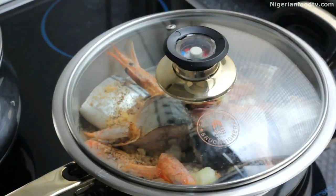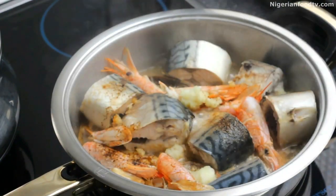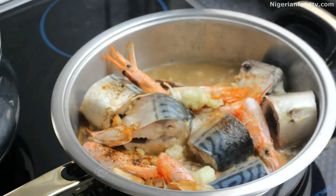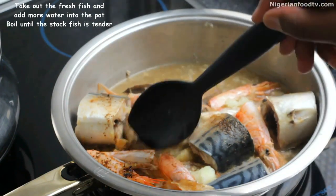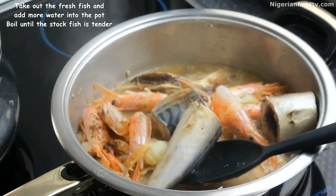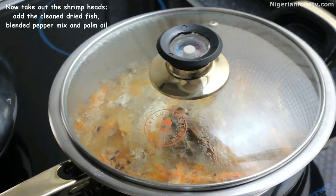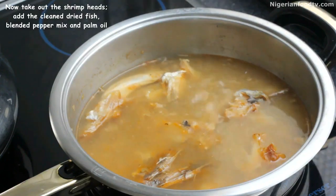Now it's time to take out our fresh fish, then add a little water and let the stock fish cook until it's tender, still leaving the shrimp heads in to extract all the flavors. Now that the stock fish is soft and tender, we can finally take out the shrimp heads.